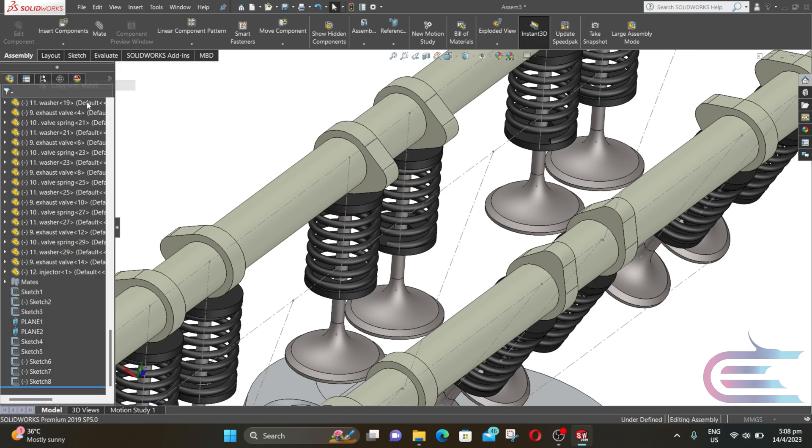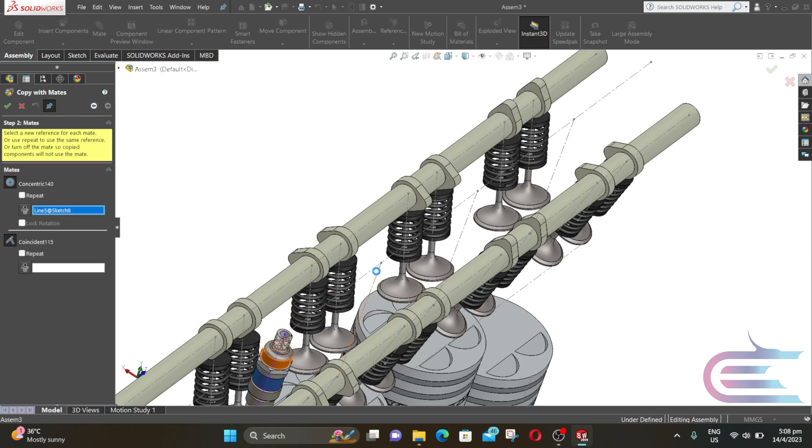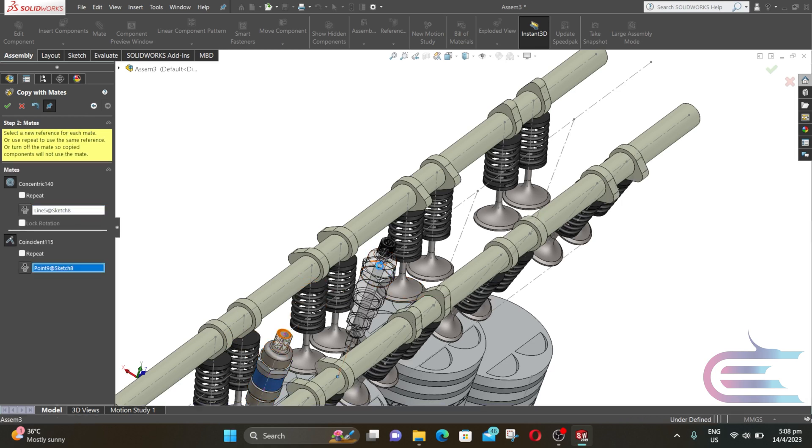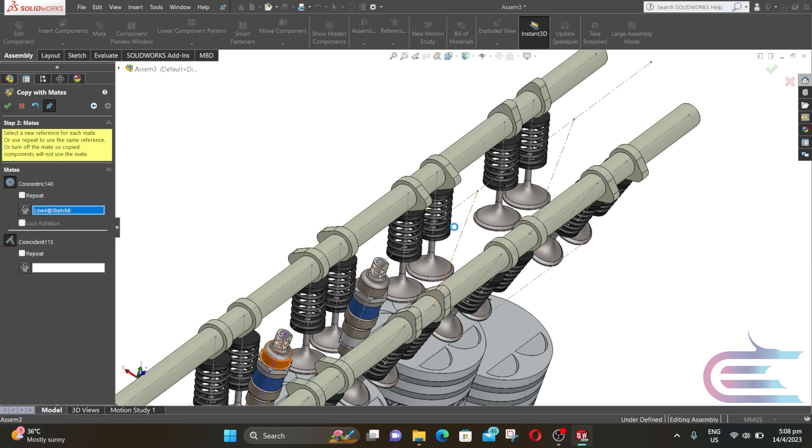Now expand Insert Component and select Copy with Mates. Select the injector and click on Next. Now select this line and this start point of the line, then click OK. Now repeat the same process for the two other lines.